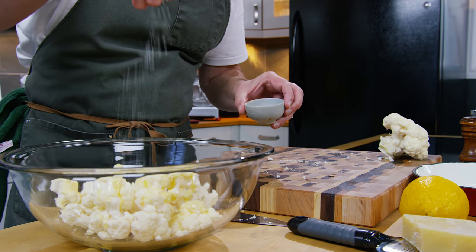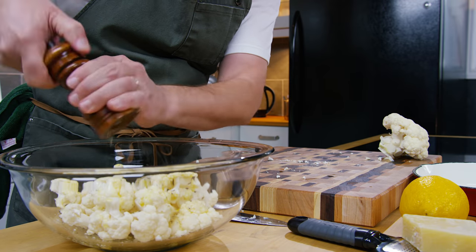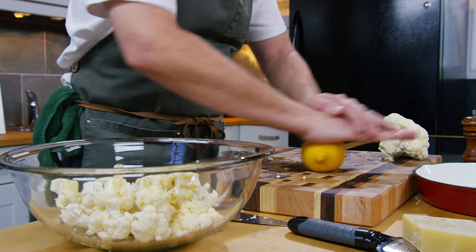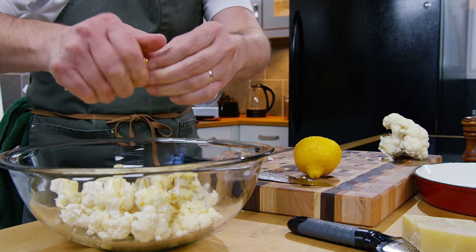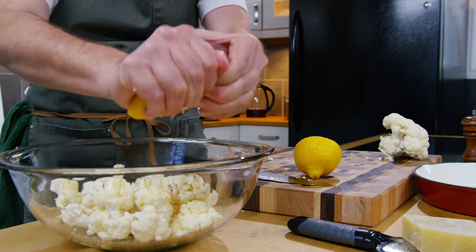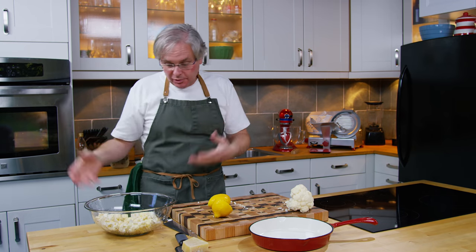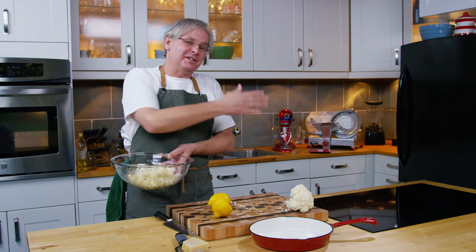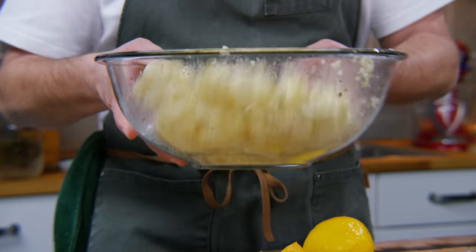Sprinkle in some salt, crack in some pepper, and then I'm going to juice in half of this lemon. I'll pull the seeds out — not a big deal. Now you need to play this by eye. You need to look at it and say, should I add a little bit more lemon juice? Should I add a little bit more oil? Give it a toss and see if you can coat it all. There's a point where you don't want too much, because you don't want it to steam when it goes in the oven — you want it to roast. I think half of that lemon was enough. I think we're coated.